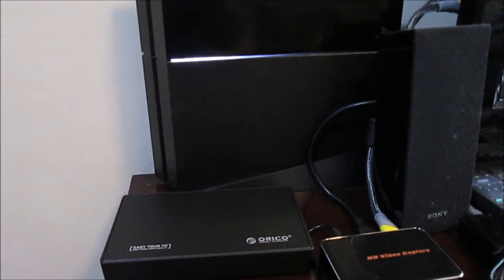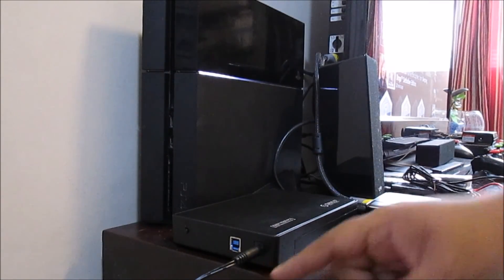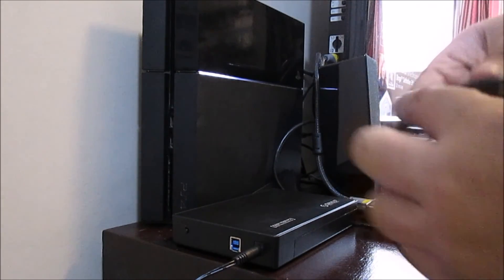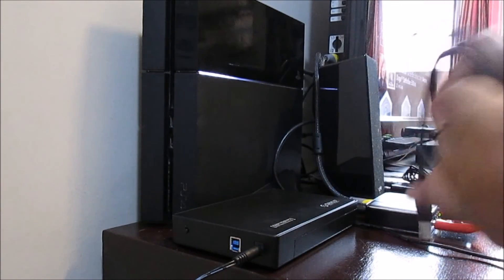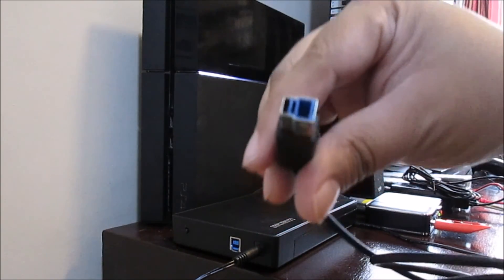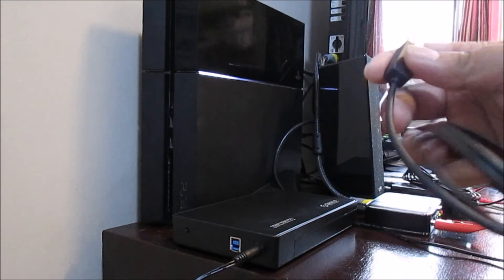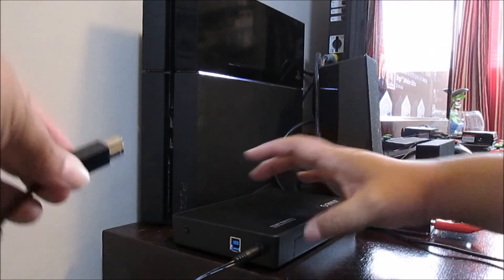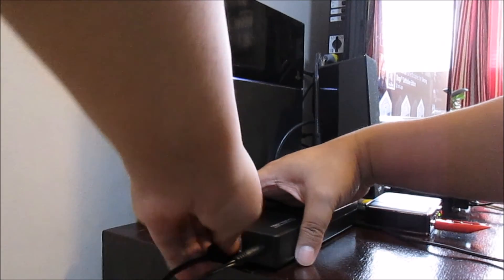I've already attached the power cable and plugged it in, but haven't turned it on yet. Here is the USB cable — this connector is a bit unusual, not sure if it's proprietary, but it's not standard USB. I'll plug it in here.